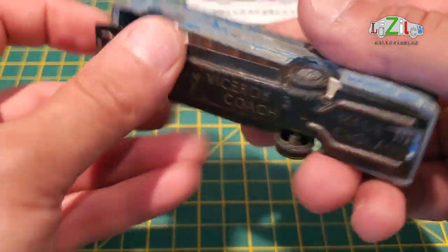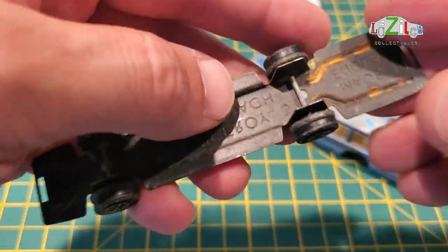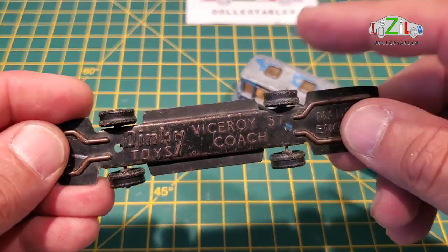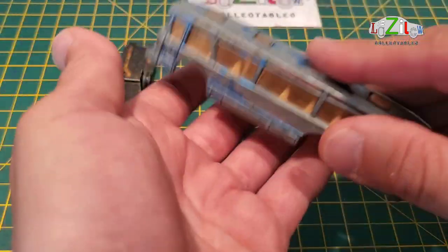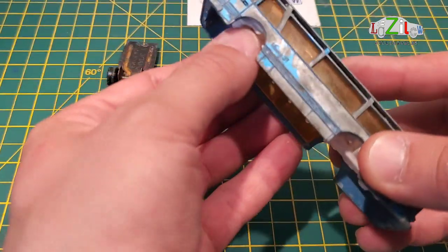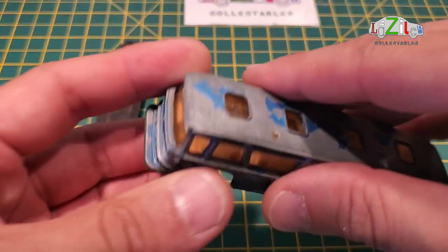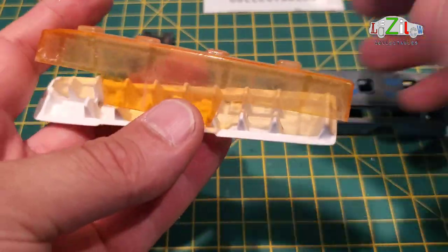I can start taking this apart because it's coming off easily. We've got the wheels and the base together — I'm not going to remove these wheels, I'm going to cover them and respray the base, then paint the tires. We also have the interior, which should come out if I push a little bit here. I haven't got my tools with me yet, but this is how the interior comes out with the windscreen.